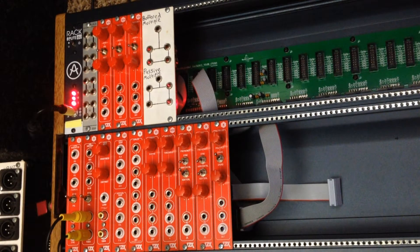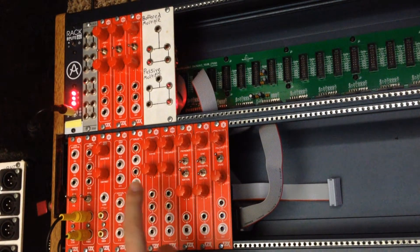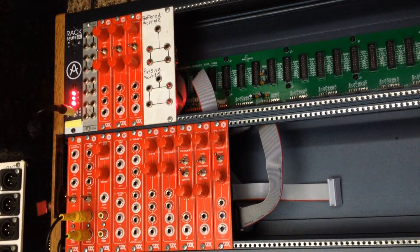For example, the RGB encoder, the ramp generator, and the voltage controlled oscillators are all connected to the ribbon cable.